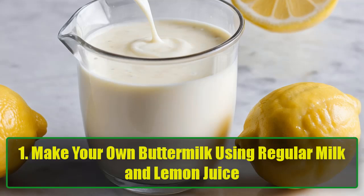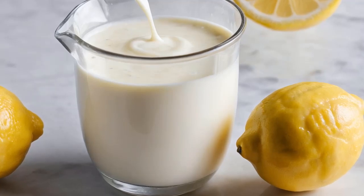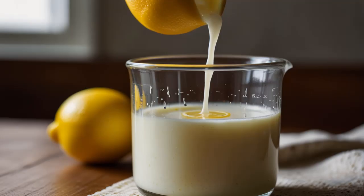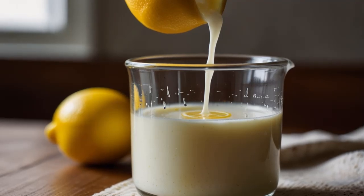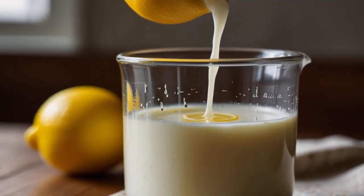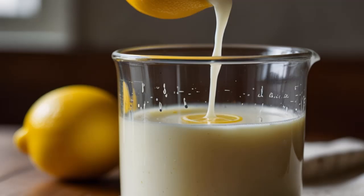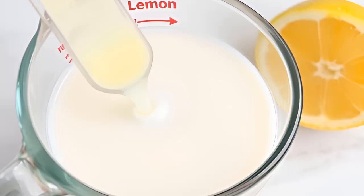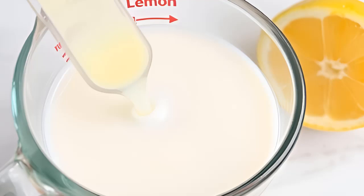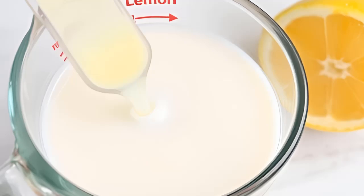Hack 1: Make your own buttermilk using regular milk and lemon juice. Ever find yourself halfway through a recipe only to realize you need buttermilk but don't have any on hand? Don't panic! You can easily make your own buttermilk using regular milk and lemon juice or vinegar. In a 1-cup measuring cup, add 1 tablespoon of lemon juice or vinegar, fill the rest with plain milk, and let it sit for 5 minutes. You've got homemade buttermilk ready to go — especially useful for pancakes, biscuits, or any recipe that requires a tangy kick.